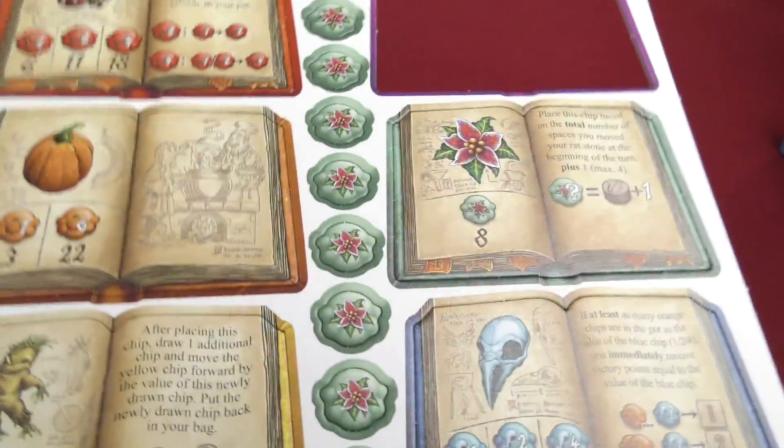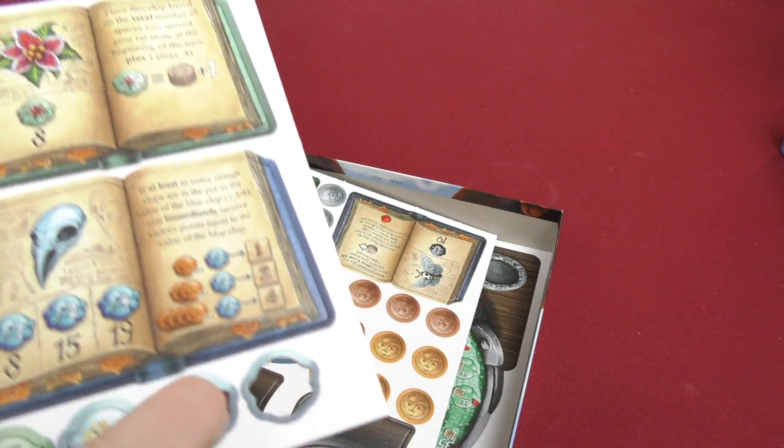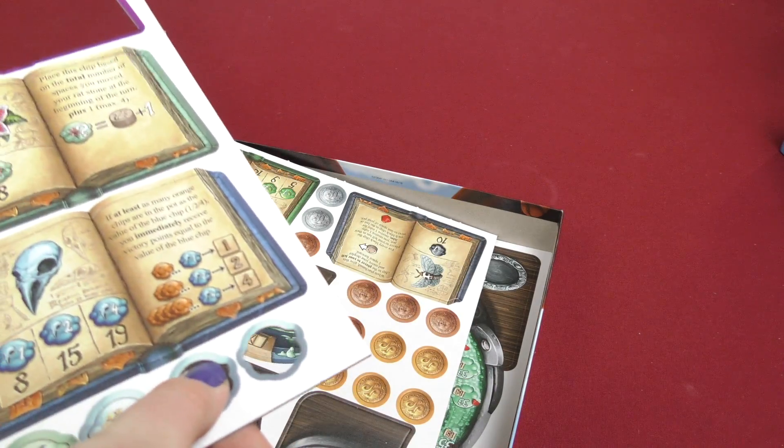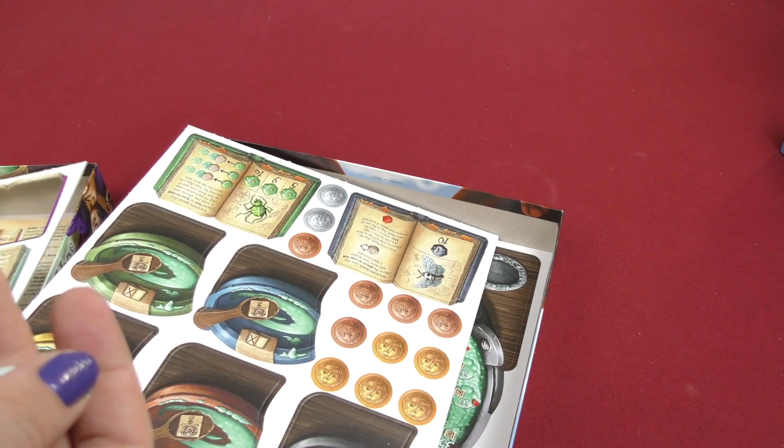So you got red, orange — basically the colors of the rainbow. And then here you got some of the little — these do not punch out very well. They kind of stick in there and you've got to be careful that you don't accidentally rip the paper on them.